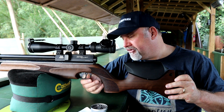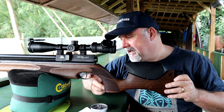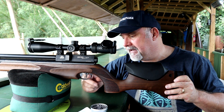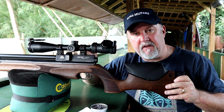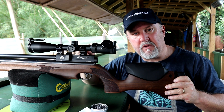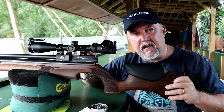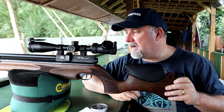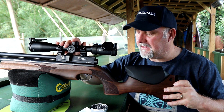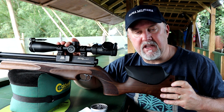The trigger is two-stage and fully adjustable. Out of the box I found it really crisp — the two stages are very well defined, leaving you in no doubt when you've reached the second stage. When you apply just a little bit more pressure it lets off nicely and very predictably as well. Those are the main points on the rifle; let's just zoom in on a few of the finer details.